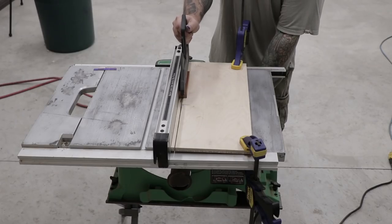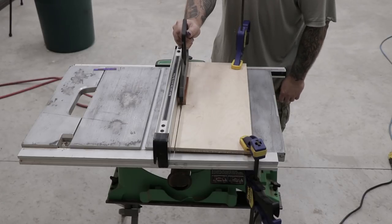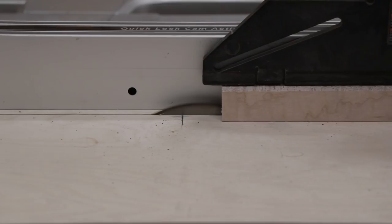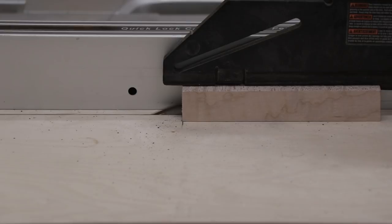Once I got everything set up properly I'm ready to start cutting the kerfs into the knife handles. I'll use a push stick for this operation and I'll push the knife handle into the saw until I reach the layout line I created earlier. Then I'll turn the saw off and let it come to a complete stop before I try to remove the knife handle from the saw.